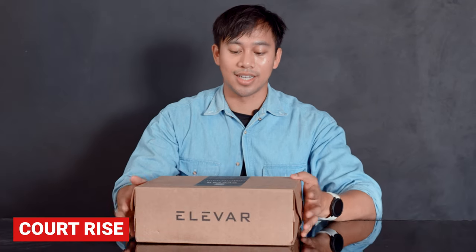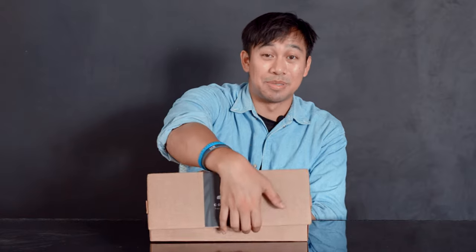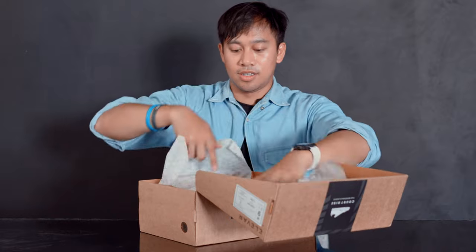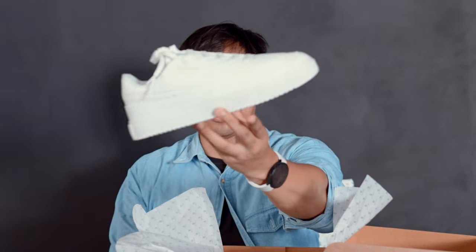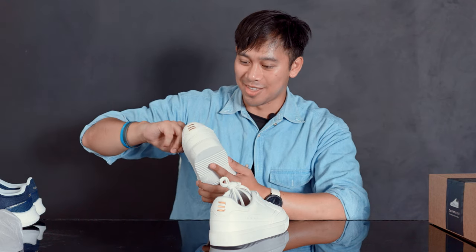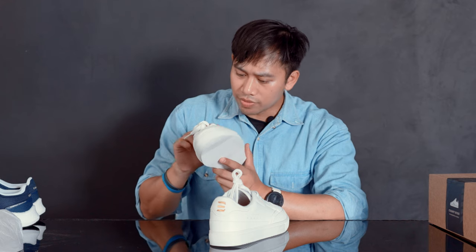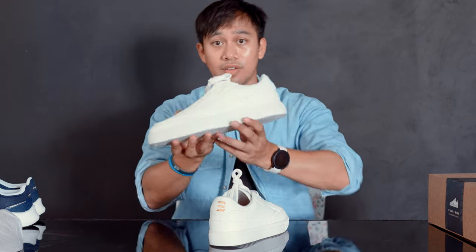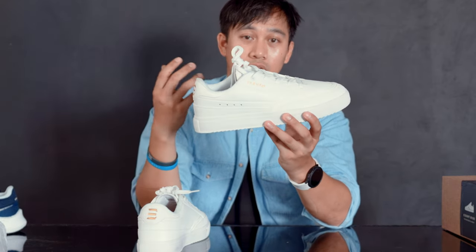Now we have the Court Rise. The boxes are slightly different from their performance to their leisure style — got the Elevar writing on the back, the Elevar logo and a sticker. Here we go — these are the Court Rise. I'm going to put these next to the Hyperflow and they're pretty much the same height. I immediately noticed the furry soft inner lining material — pleasant, but that's going to wear down over time. I like the yellow-gold sort of green touch of the Elevar logo and name on the heel as well.